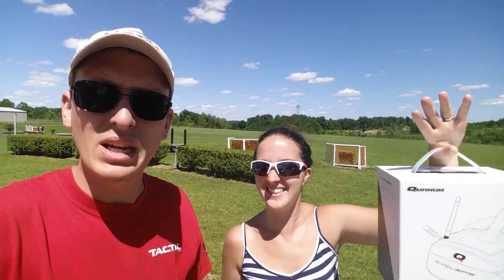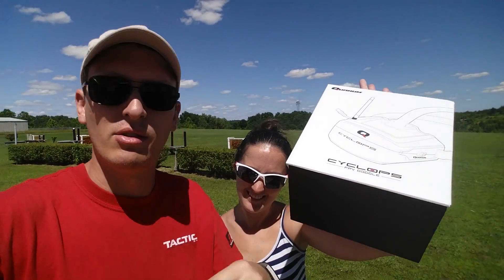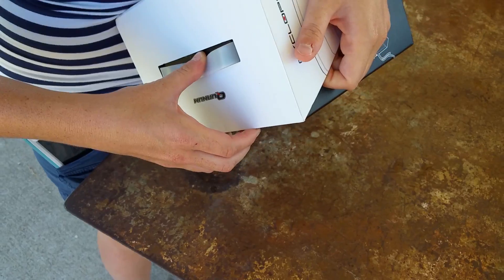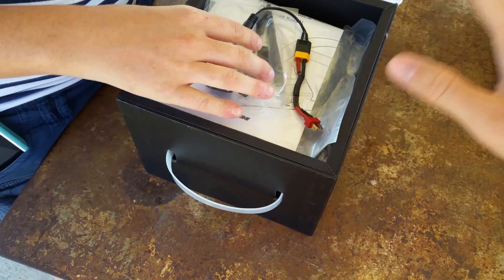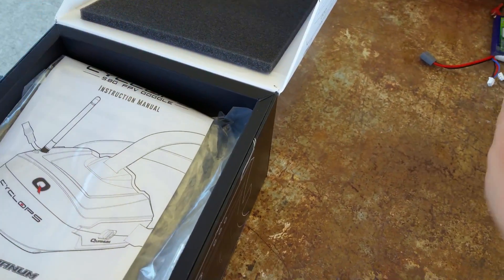We're going to take it out of the box, show you guys everything that comes in the box, and just get it out fast and put it to some quick use. I love the box — I'm a sucker for nice boxes. Just so you know, I threw some things in here that don't belong, but I'll show them because you'll need them.